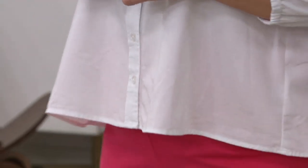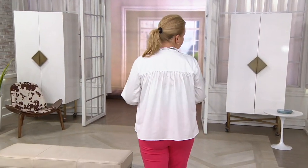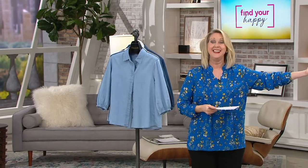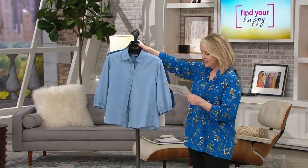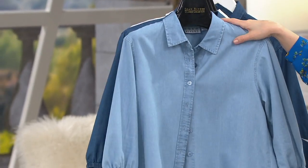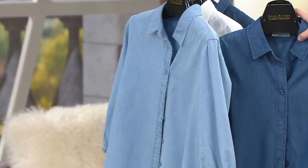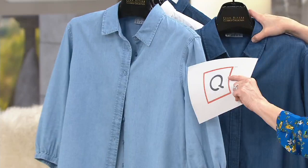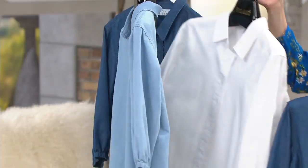We have only three colors to choose from, and they're going to be three very loved colors: one of which is the white that Jackie is wearing, the chambray blue which is your lighter blue, and then we also have what we call medium blue.